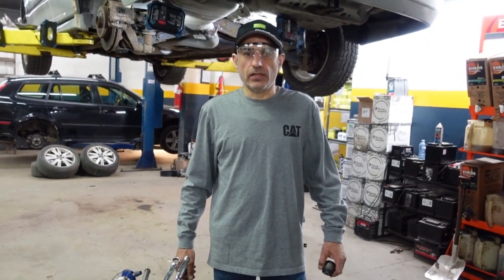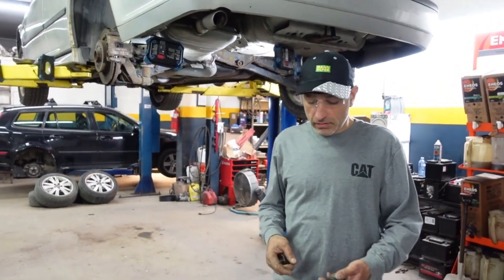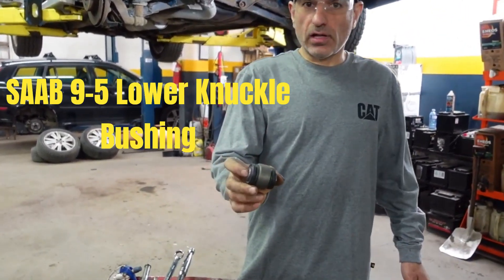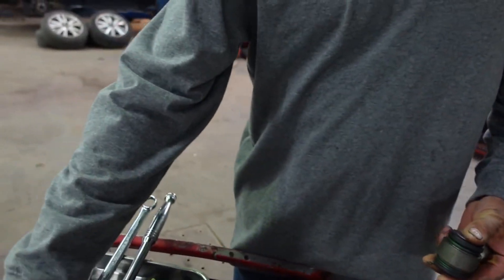Welcome to my channel. In today's video I have a Saab 95 and I'm going to show you how to replace the lower knuckle bushing, and this is the part number.